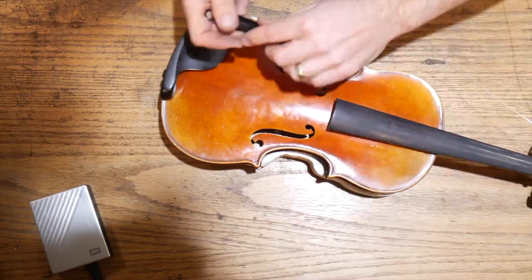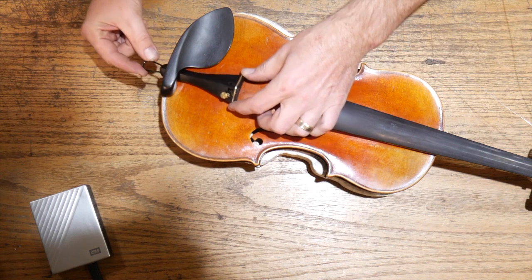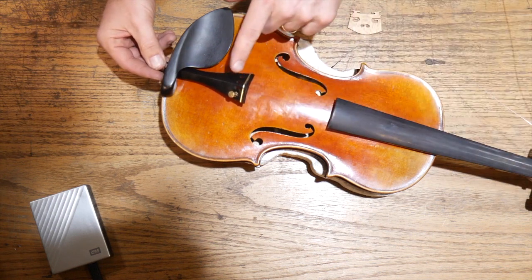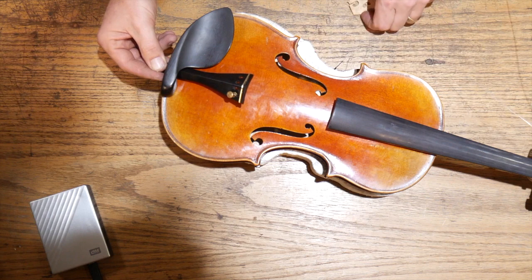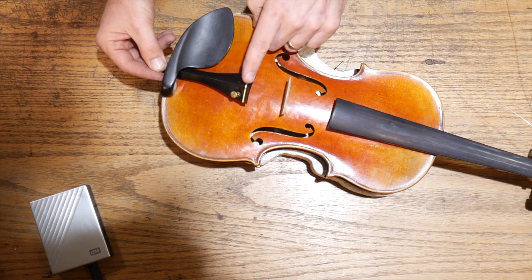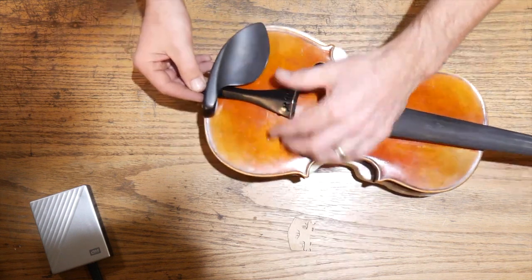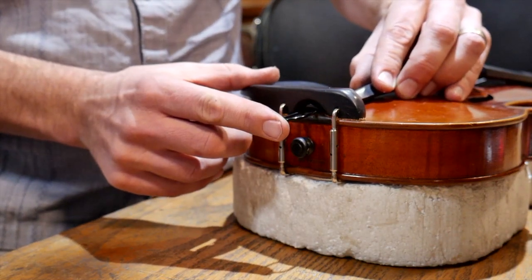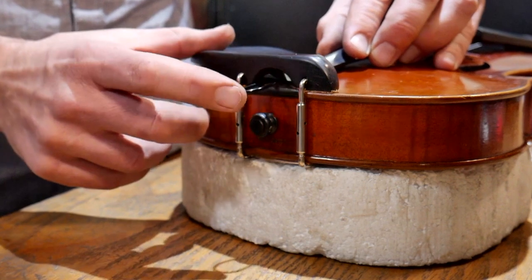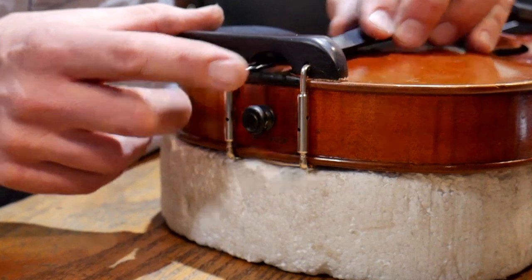The next most important thing is getting the tailpiece set in the right spot. Depending on how long the gut is, it will move the tailpiece up and down on the instrument. We want to set up the fractional distances: from the tailpiece nut to the top of the bridge, that distance should be one-sixth the distance from the bridge to that nut. Really, we want this edge of the tailpiece to sit just past the saddle — it should have some space to move, but we don't want it sticking out past the instrument.